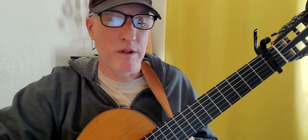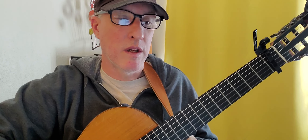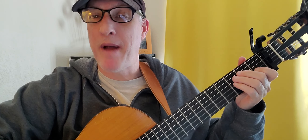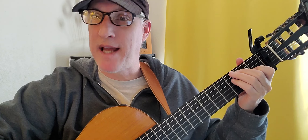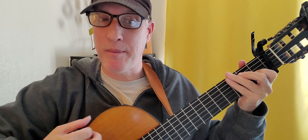You can do this song many different ways. You can use our handy pear-apple pattern: down, down, up — pear, apple, pear, apple — down, down, up, down, up. You can see my right hand here.